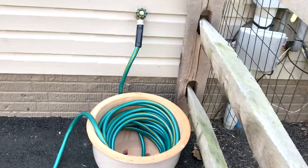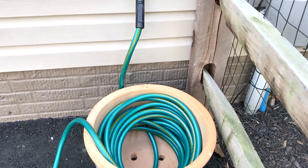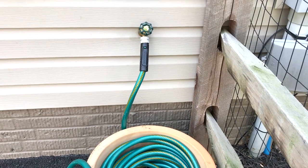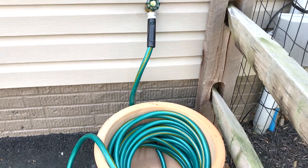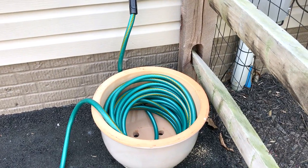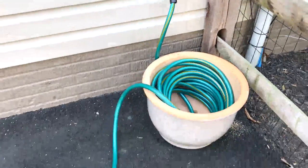This is Jeff from Airstream Nerds. While this is not an Airstream, it has a hose that I use to wash the Airstream. I just had this hose bib installed on my house and I'm getting the hoses out. I decided that I needed something to put my hoses in that would be kind of cool.